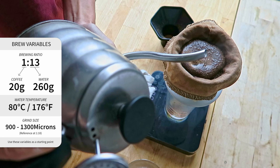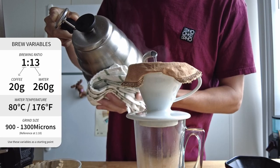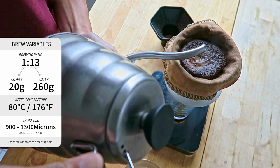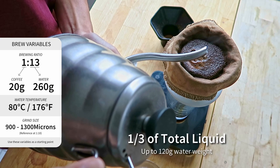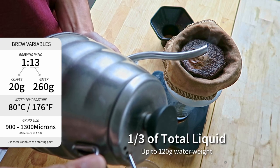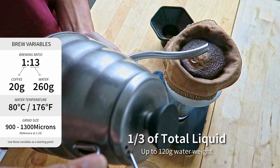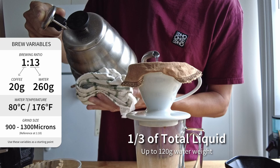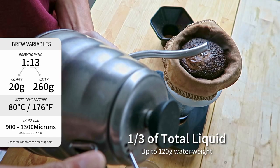After slowly pouring the bloom amount, we wait around 10 seconds and then we begin the second pour segment, where we pour around one third of the total liquid — around 120 grams of water — down the center of the brew, keeping it as still as possible.